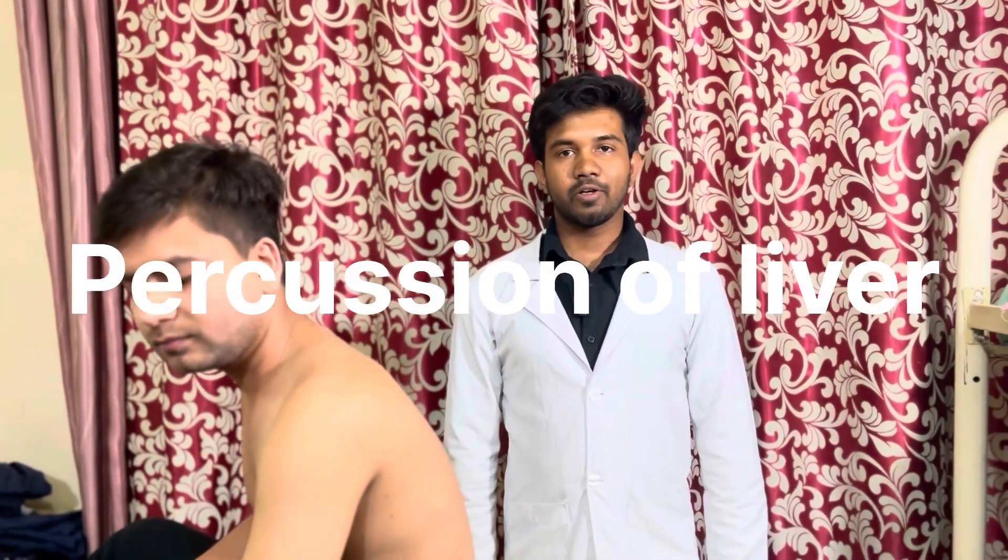Today we are going to learn percussion of the liver. First, welcome the patient, introduce yourself, then explain the steps of the procedure to the patient and take informed consent. Then prepare the settings and give the patient the correct position.